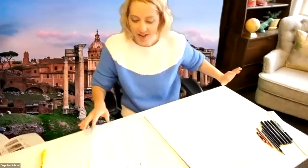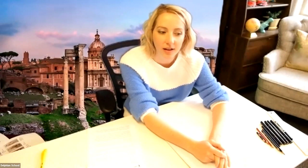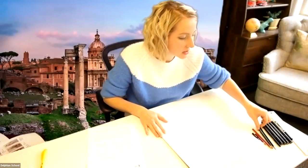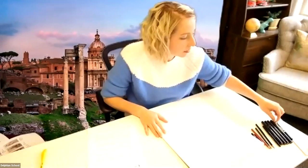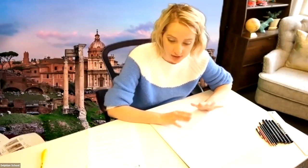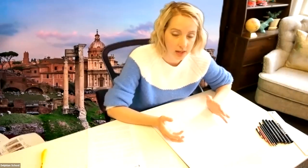Hi, welcome — today is art history. I'm Becca and we're going to talk about Greek art and make some pictures of Greek pottery. If you have your art supplies ready, that's great. You should have a piece of paper — I've got a notepad here — and some colored pencils, regular pencils, or markers. Really all you need is black, but other colors are fine too.